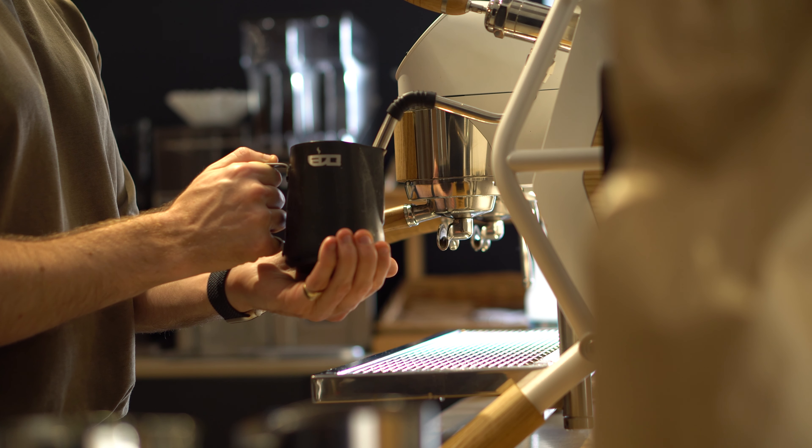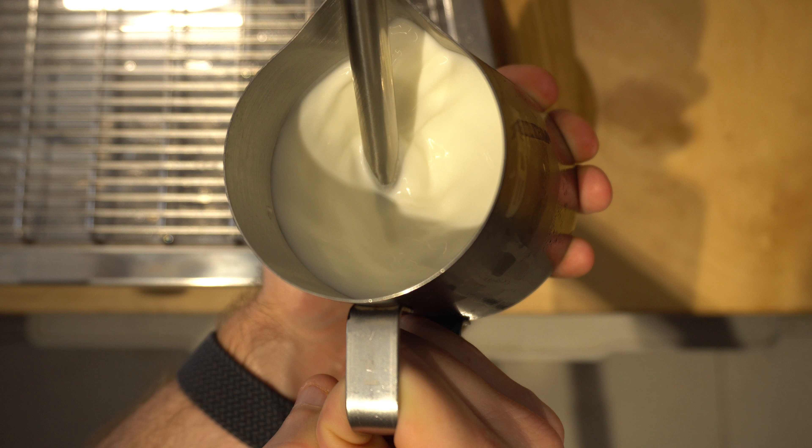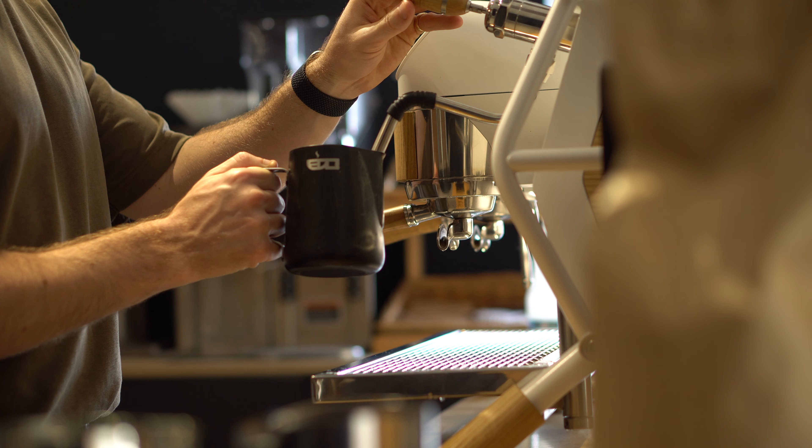During this process, the job of your non-dominant hand is to act as the temperature guide. Milk can only get to about 60 to 65 degrees before it starts burning, and a really easy way of telling when your milk is at that temperature is when the jug is too hot to hold on any longer. As soon as it becomes too hot for your non-dominant hand to hold on, remove that hand and immediately turn off the steam. Wait for the steam to fully power down and then remove the jug.